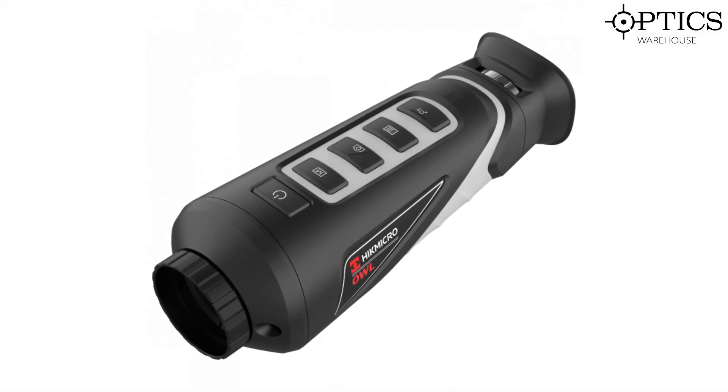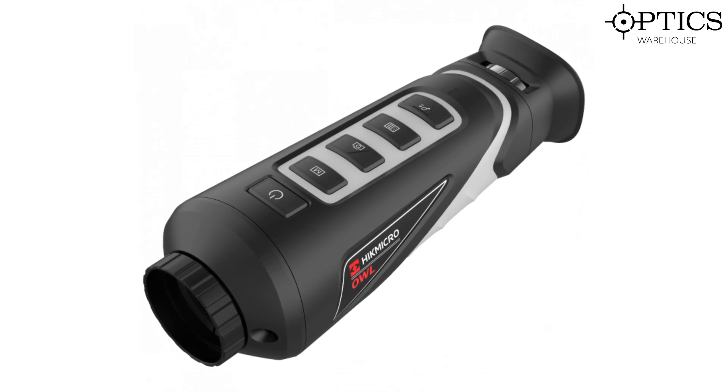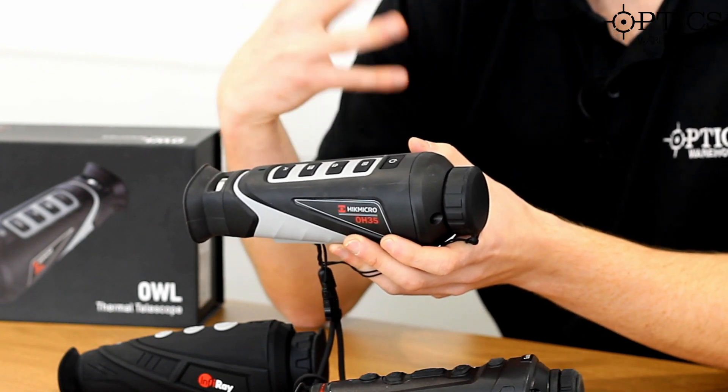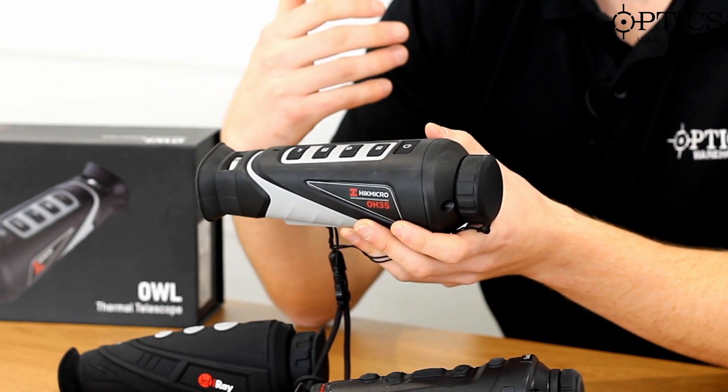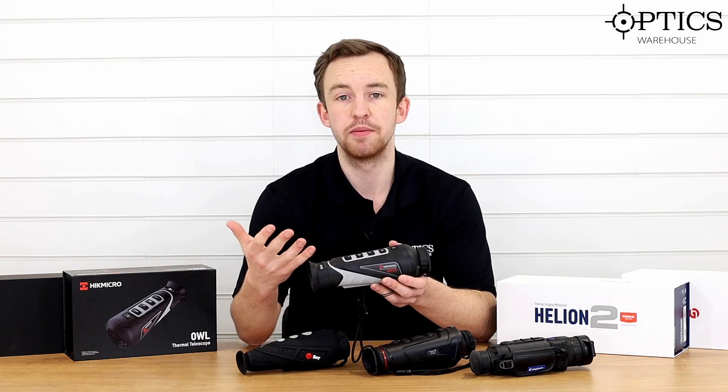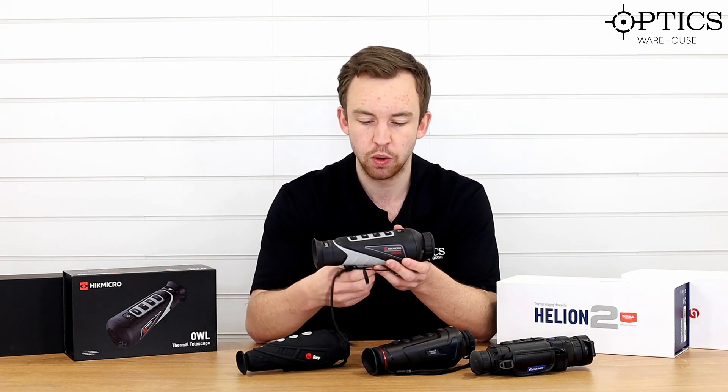So we'll start with the Hikmicro L35. This has proved to be an incredibly popular unit and really was at the forefront of thermal units — other than Pulsar — to come into the market over the past 12 months. They have really led the way.